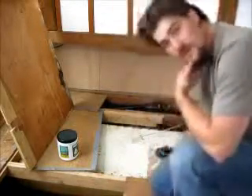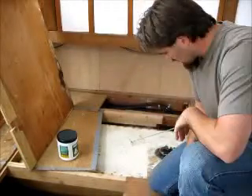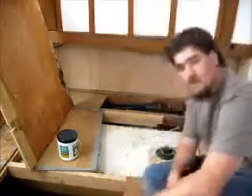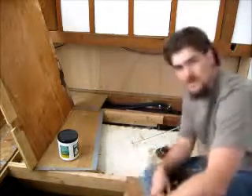Hey, so we're checking out my marine septic tank here. As you can see, the tank is under the bed and it has about 75 gallons of capacity. But like I said in the article there, I've really only got about 5, maybe 10 gallons of capacity.